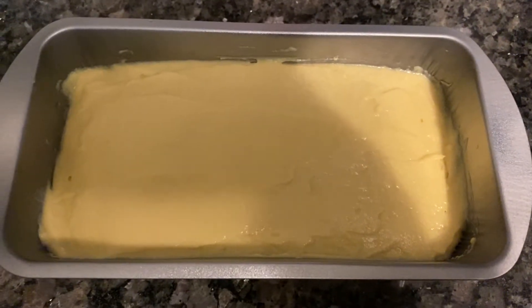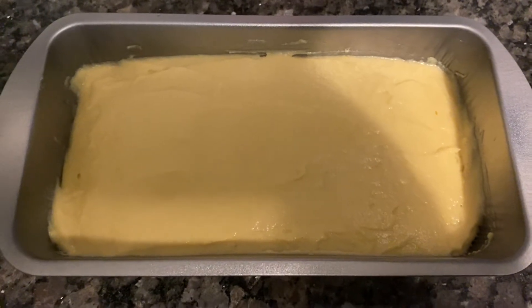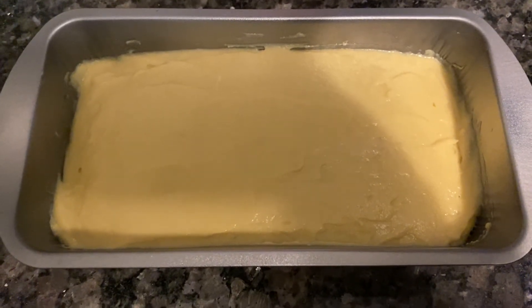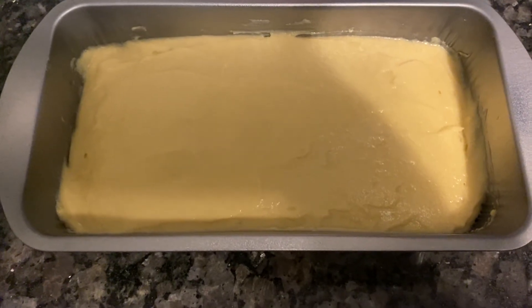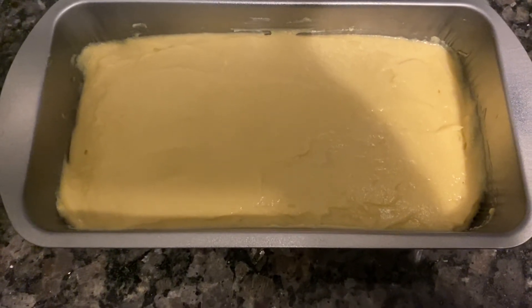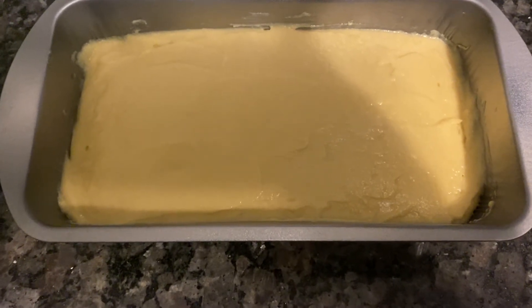Hello everybody, welcome to my channel Cooking and Chef. Today I made some vanilla ice cream, so this is the first step of it. I made it and I am going to put it inside the refrigerator for seven hours or overnight, and then I'll come back with you guys and scoop it out and let you see how it is.